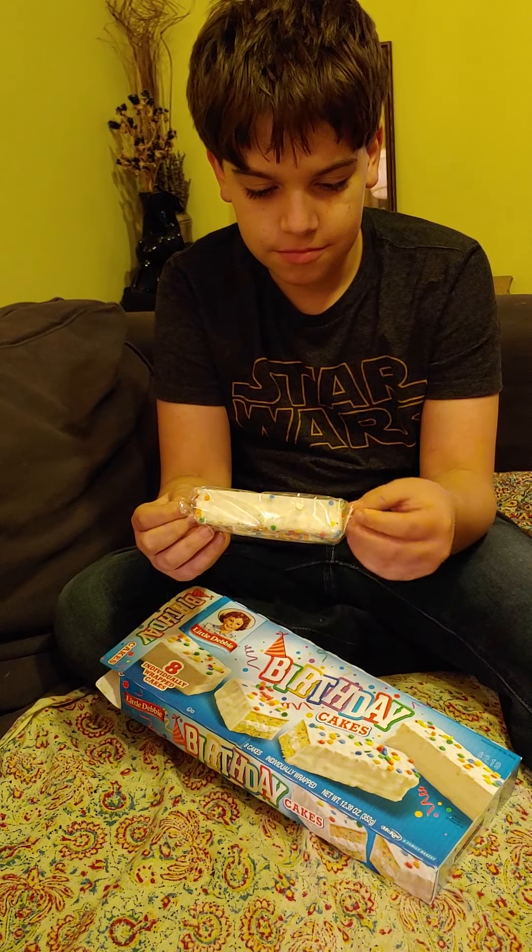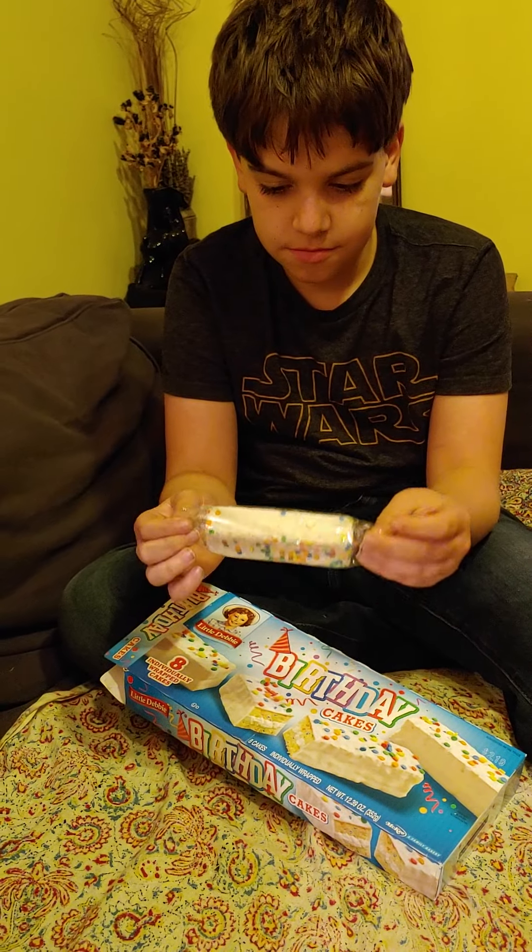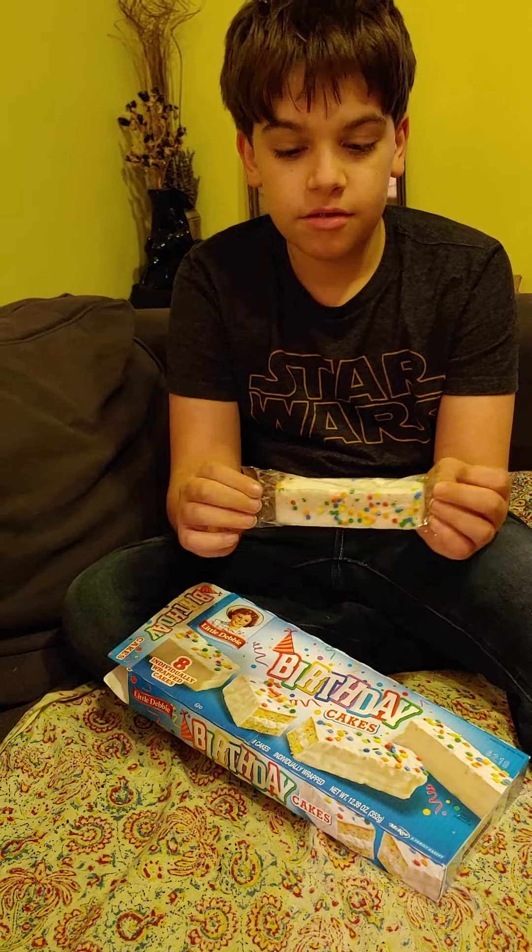So, opening box. I believe birthday cakes is a relatively new addition to the Little Debbie lineup. I know you're new to them as well, but I'm kind of an expert. Maybe not an expert — I've eaten a lot of Little Debbies in my life.